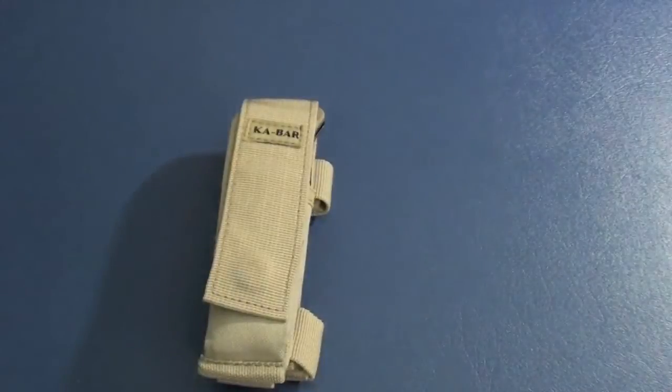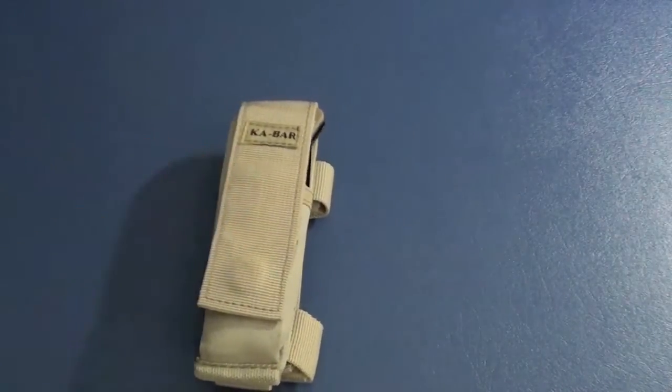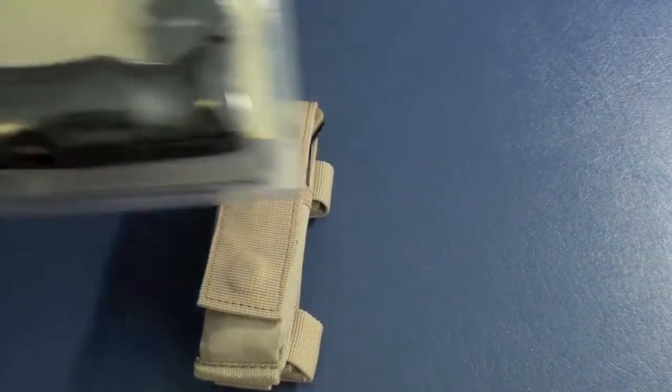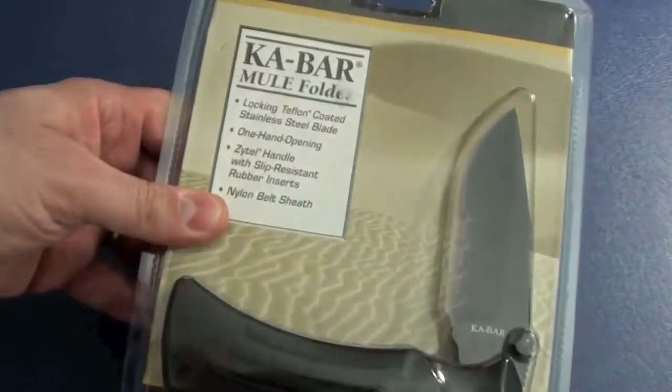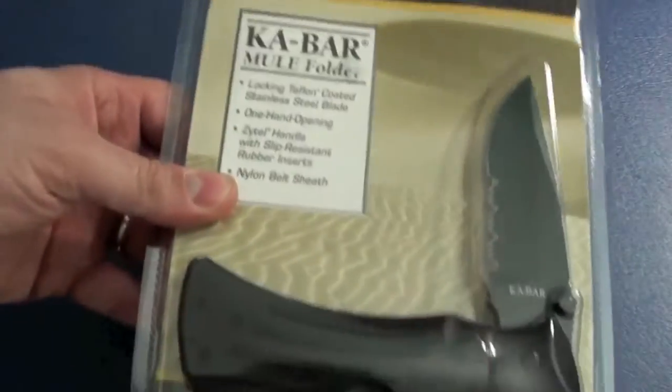There's what you get with the K-Bar Mule. You get a case. Now this is the tan version. The one that I'm giving away in my contest, which the link will be provided below, is the black version. That's what the packaging looks like.